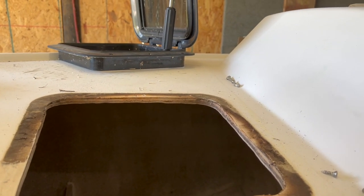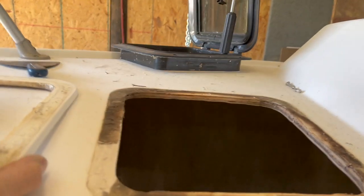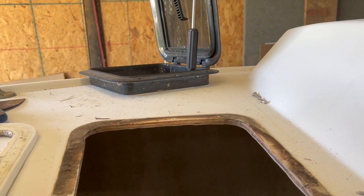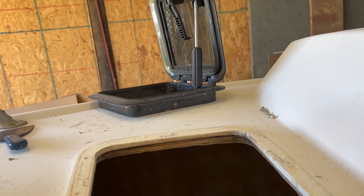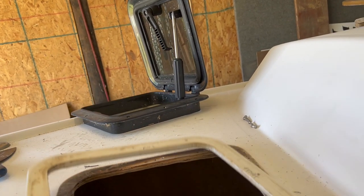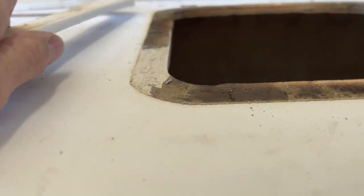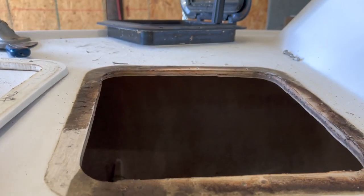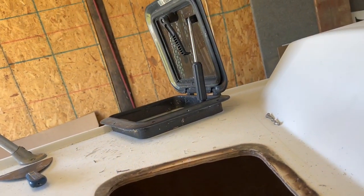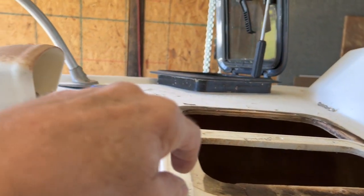I'm working on this little hatch on this compact 16 and popped it out. The adhesive was holding good between the hatch and this filler piece, but between the filler piece and the deck, the adhesive bedding compound was holding really good to the deck but not holding to the little furring piece. It looks like they made this out of HDPE, I think is what you call it.